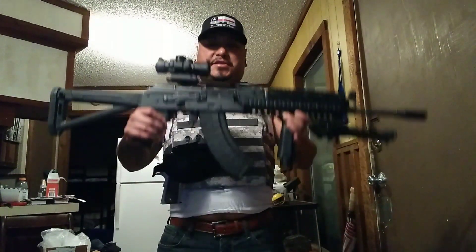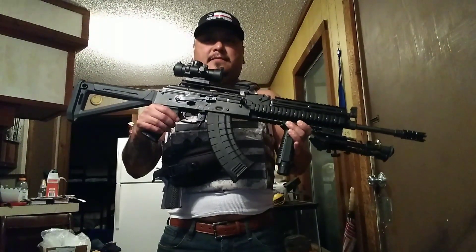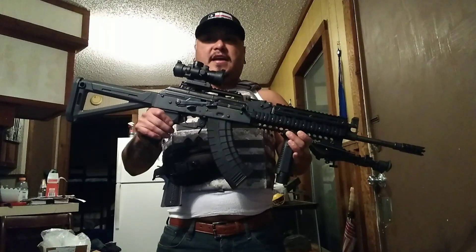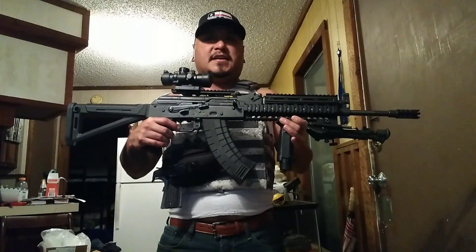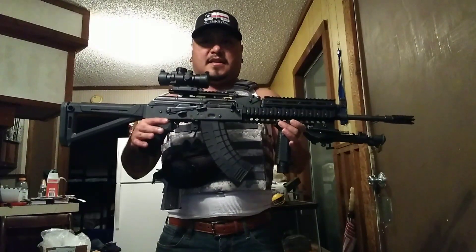I forgot to mention that it does come with the Tapco magazine, but what I didn't fail to mention is it actually comes with the Tapco trigger, and this trigger is super duper nice for follow-up shots. It's very crisp, very clean, there's not any grain — it's a surprise, bop, and hit.